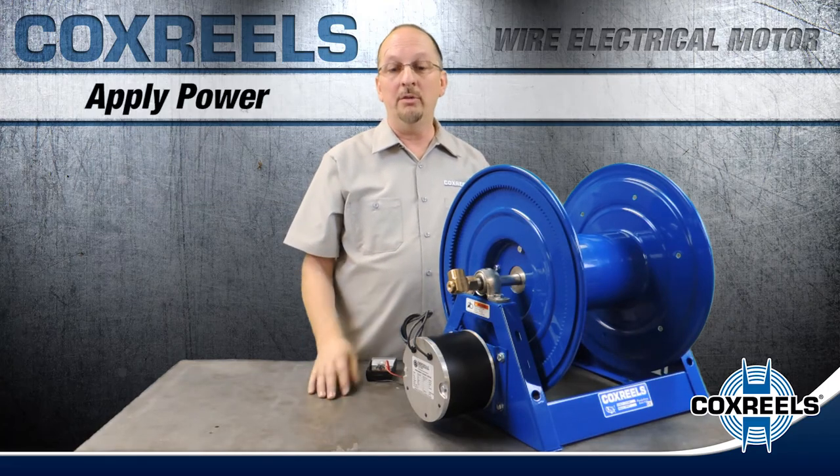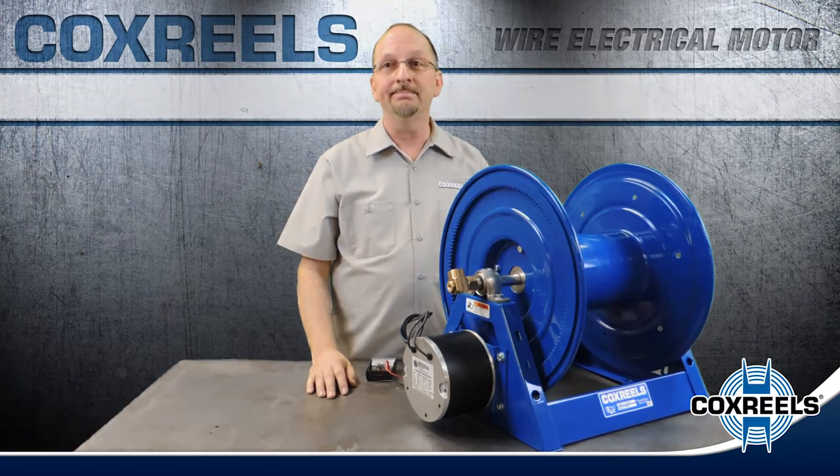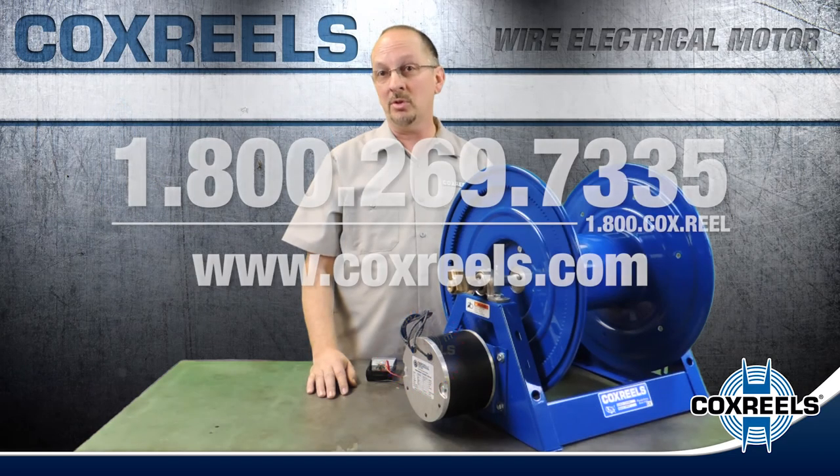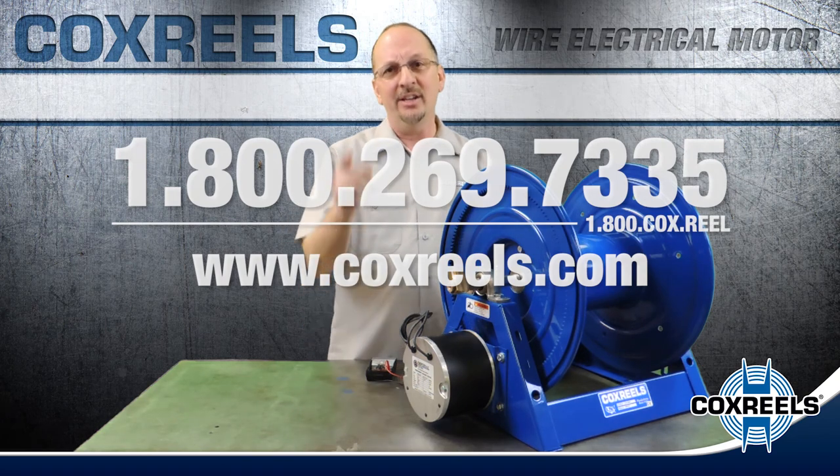Now apply power and verify for correct operation. To view more maintenance tips on Cox Reels product line, please visit us at CoxReels.com or call us at 1-800-269-7335 to speak to a customer service representative. Thank you for making Cox Reels your reel of choice.